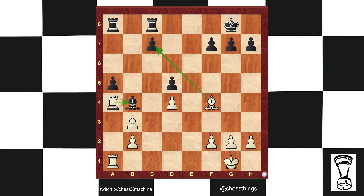Those students may see bishop takes c7, rook takes c7, rook takes b4, and think they are winning material — are they? Let's find out. Bishop takes, rook takes, rook takes b4.